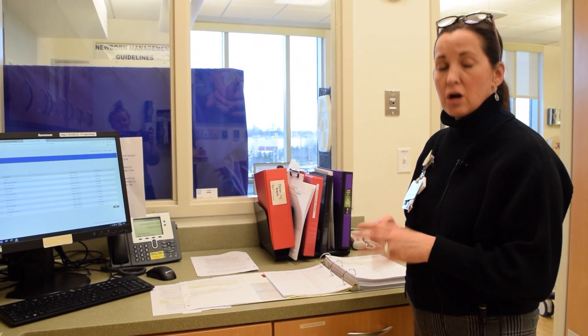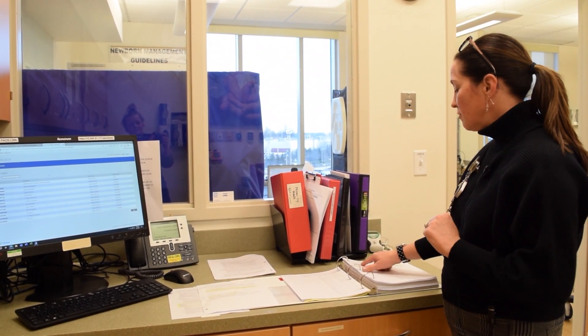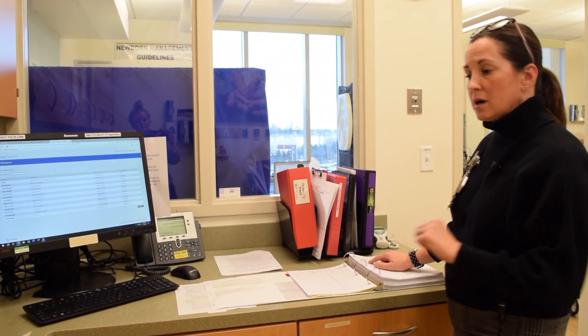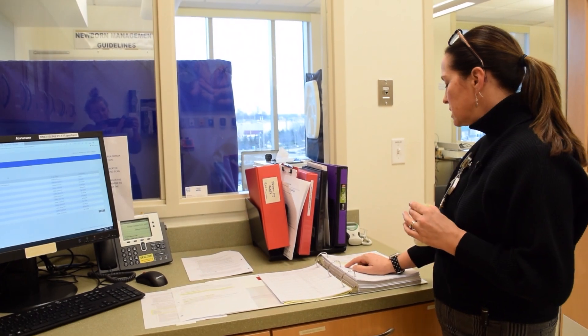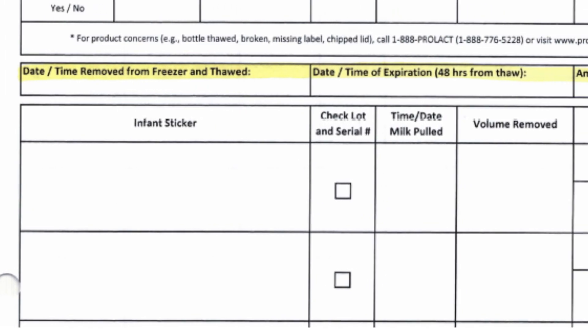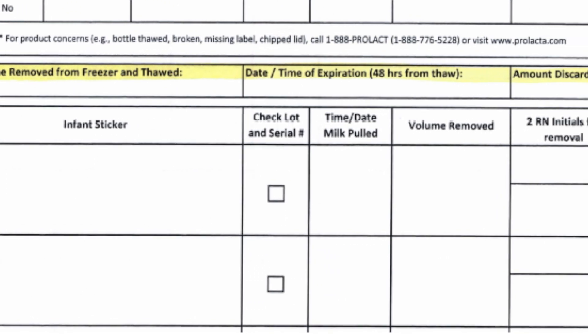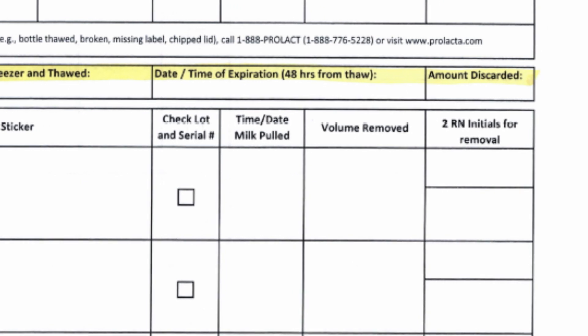After you've pulled your bottle of donor milk from the freezer and you're getting ready to thaw it, with a buddy — with another nurse — you need to find your log sheet, confirm the serial number matches the serial number on your bottle, place a sticker from the baby's chart, confirm that the bottle is labeled, the serial number and lot numbers confirmed, and then the two nurses that identified this.